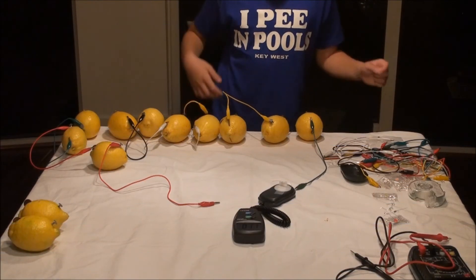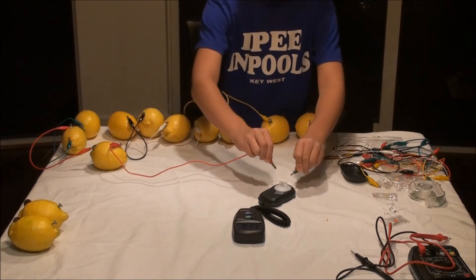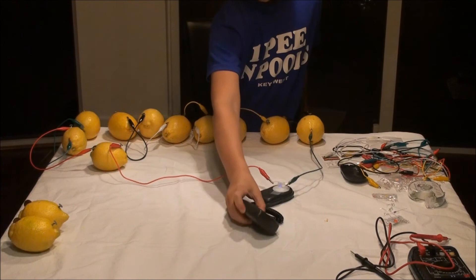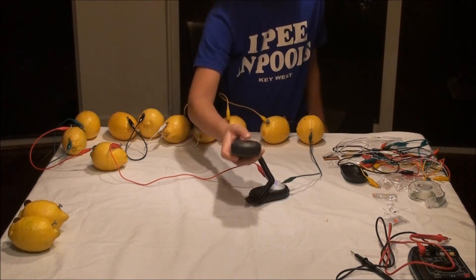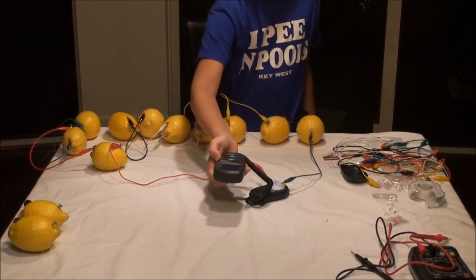Now we have ten lemons. Attach the alligator clip cables to the LED leads. Lights off. Lights on. We get eight lux.